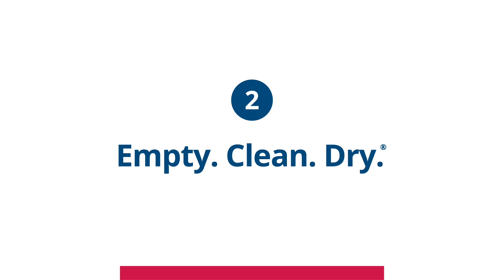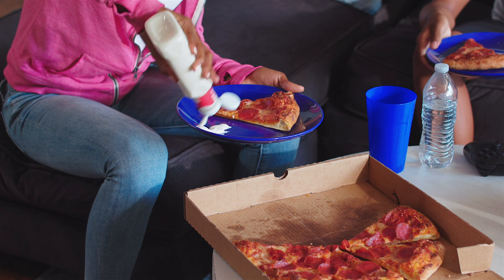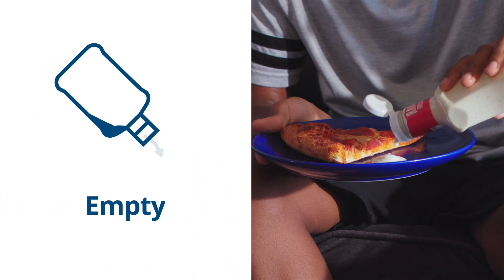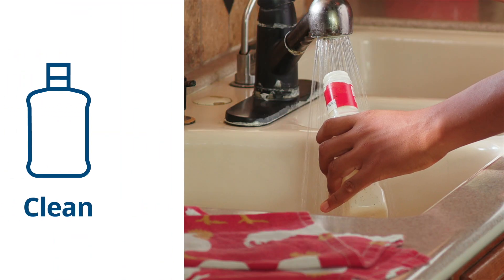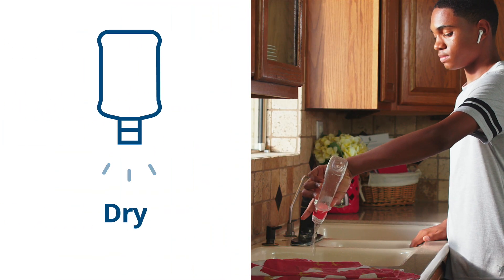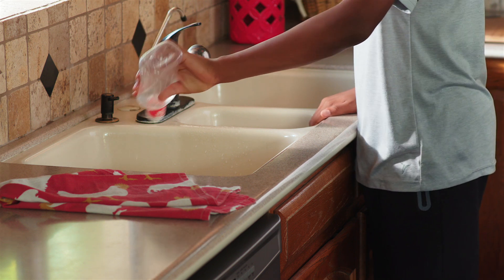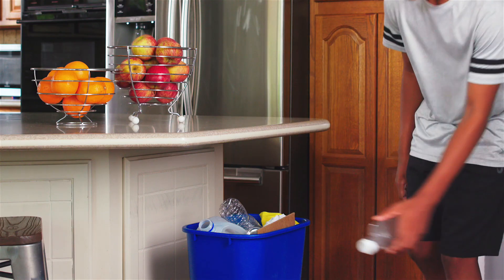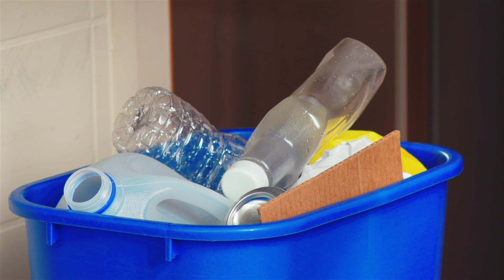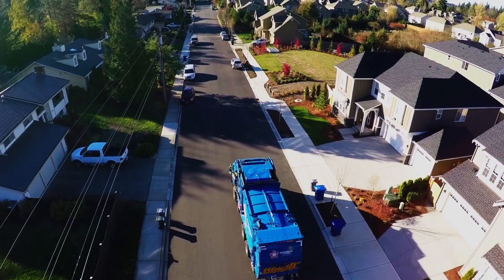Number 2: Empty, clean, dry. Prepare your recyclables properly by making sure they're empty, clean, and dry before you put them in the recycling container. Recyclables should be completely free of food or contamination, with no more than a teaspoon of liquid left after rinsing. Just one dirty ranch bottle can ruin an entire container of recyclables.